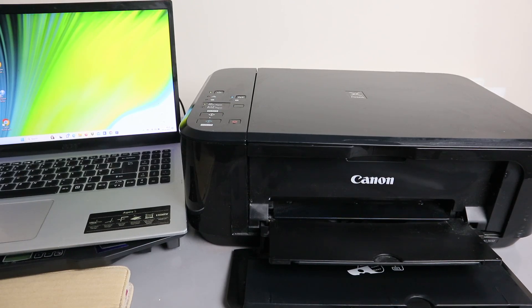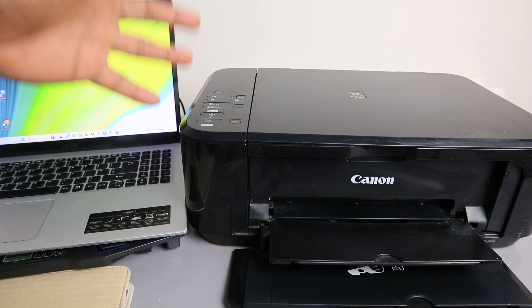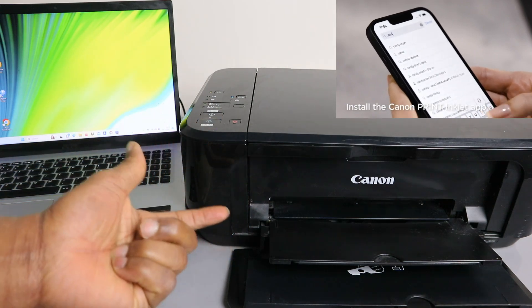Hey guys, how you doing? I hope you are doing well, welcome to the channel. This printer is Canon PIXMA MG3650. I'm going to show you how to replace the ink cartridges.